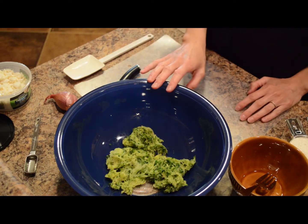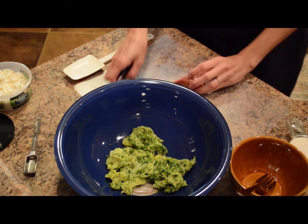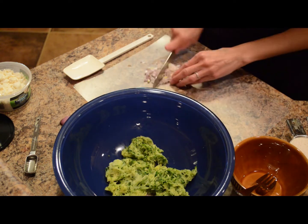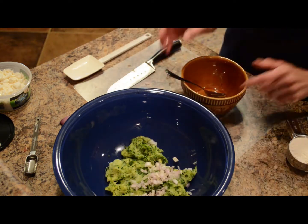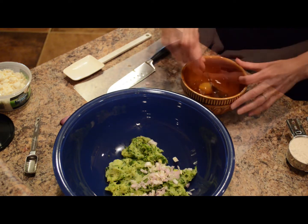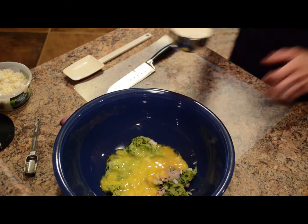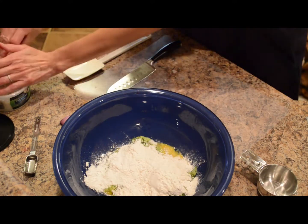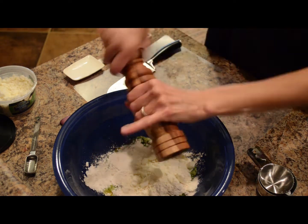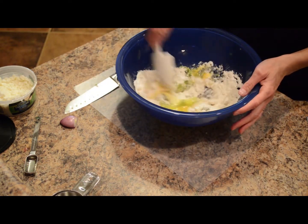To make these fritters, we have 2 cups of shredded zucchini and I squeezed them with a paper towel to get as much of the liquid out as I could. We will add 1 shallot finely diced, 2 beaten eggs — this will help bind the fritters together — 1 and a half cups of flour, and 1 and a quarter cup of crumbled feta cheese. You can also use goat cheese if you like, and salt and pepper to taste.